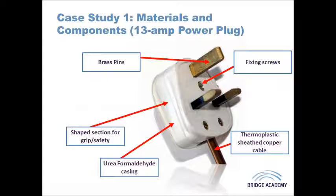Urea formaldehyde is a very good electrical insulator. It is also very rigid and strong, so the forces of pushing and pulling the plug in and out will not wear or break the product over time. Being a thermosetting plastic, it is manufactured via compression moulding, which provides the necessary time and pressure for cross-links to form between the long chain molecules.